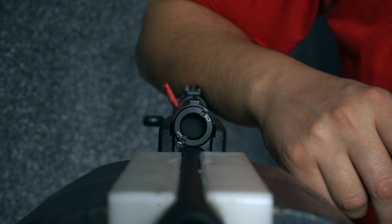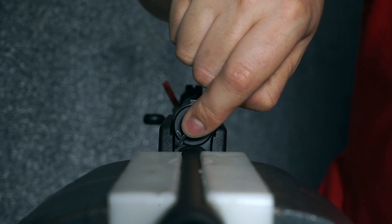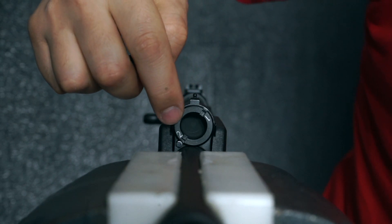If you want to shoot low recoil rounds, take the tool again, insert it into the grooves in the gas regulator, depress the detent, and rotate counter-clockwise until it locks into position 2.